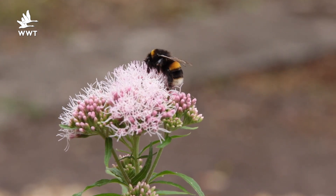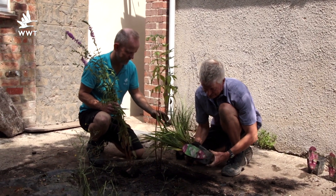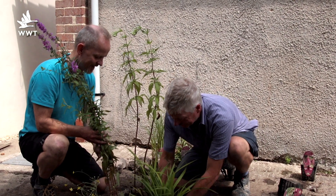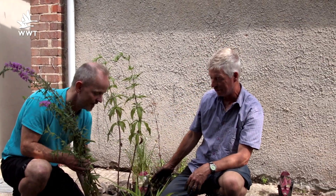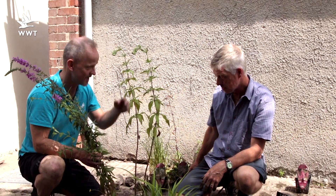For a bit of texture and different shape, the sedges really take a lot of beating in or out of the water — you can't go far wrong. This one's pendulous sedge. This I always think shouts wetland at you because it's got that vertical sort of form that we associate with rushes and sedges.